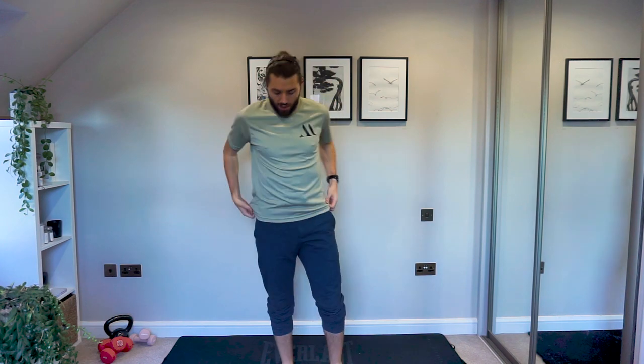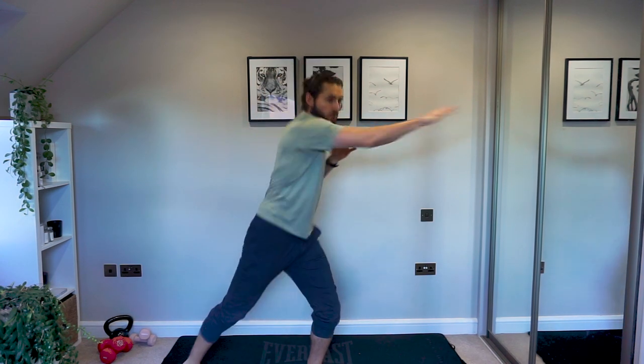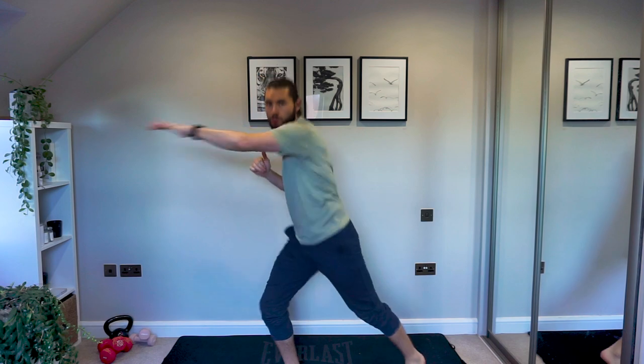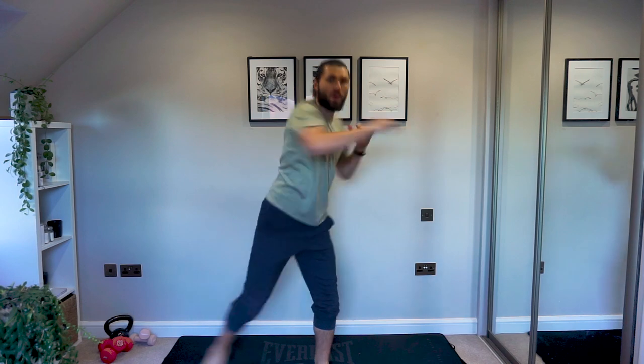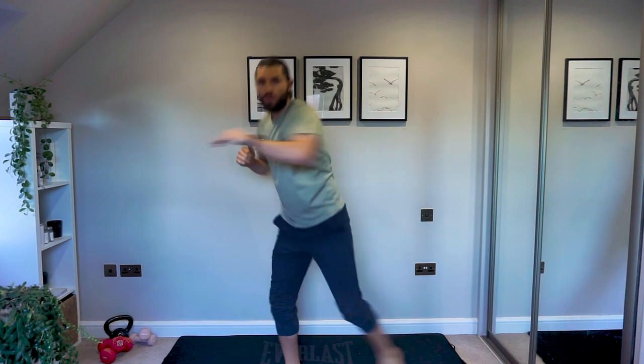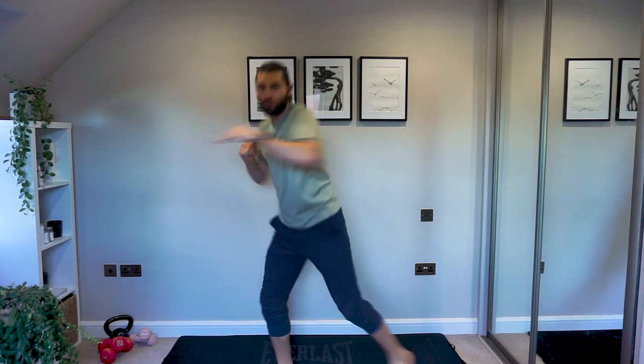Nice, shake it up — good. Okay, next we're going to go into a twisted step out: step to one side and punch in the opposite direction. Arms up, let's go. Working a little bit laterally with a bit of that rotation, working on rotating through the body. Good work guys, keep going — have that rotation through the abs.